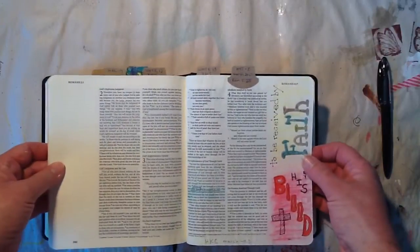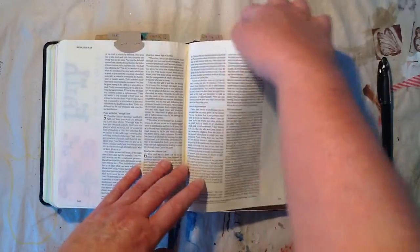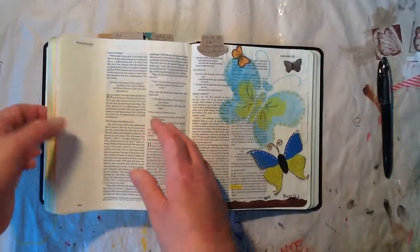This one I shared already — it was from His Kingdom Come back in March. And this was Bible Art Journaling — I shared this one in my last video. So that's it.